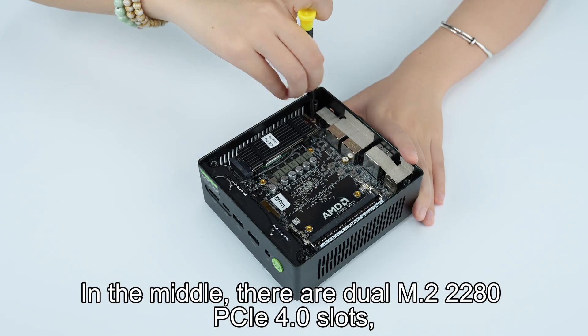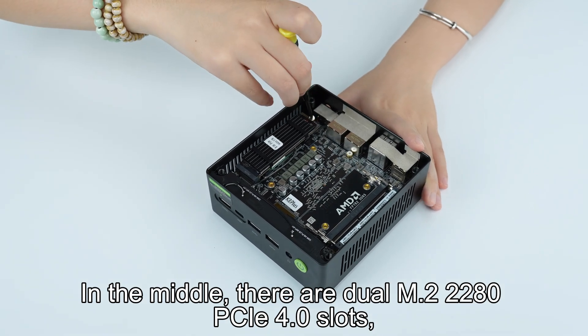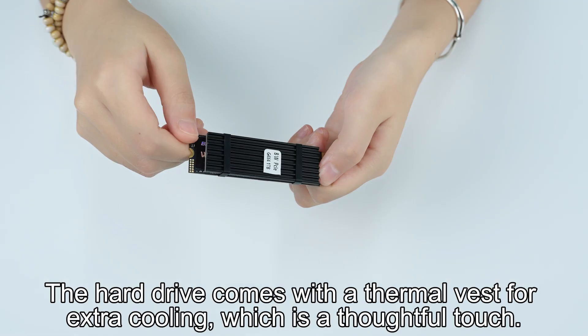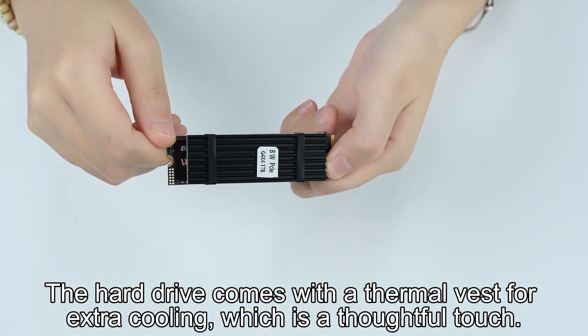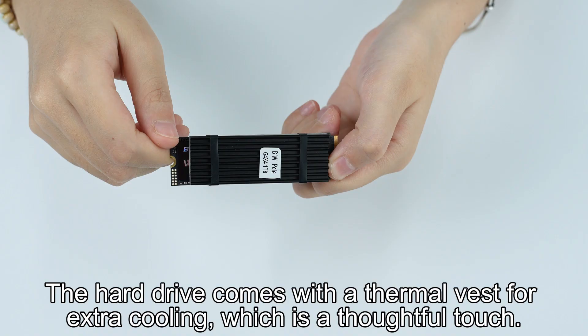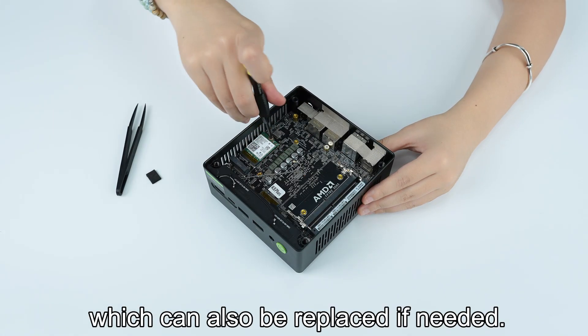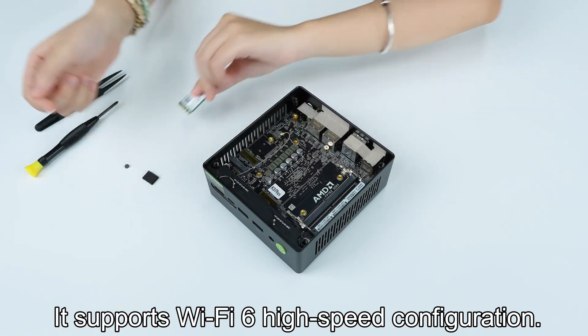In the middle, there are dual M.2 2280 PCIe 4.0 slots, which can also be accessed by unscrewing the screws. The hard drive comes with a thermal vest for extra cooling, which is a thoughtful touch. Below it is the Wi-Fi module, which can also be replaced if needed. It supports Wi-Fi 6 high-speed configuration.